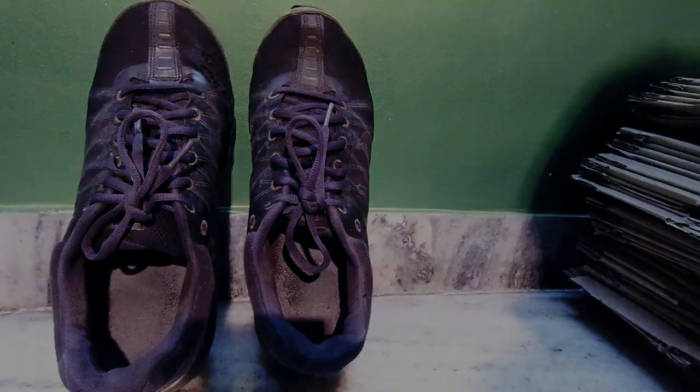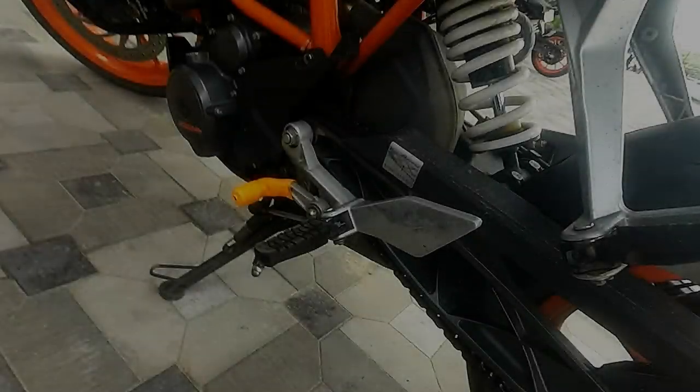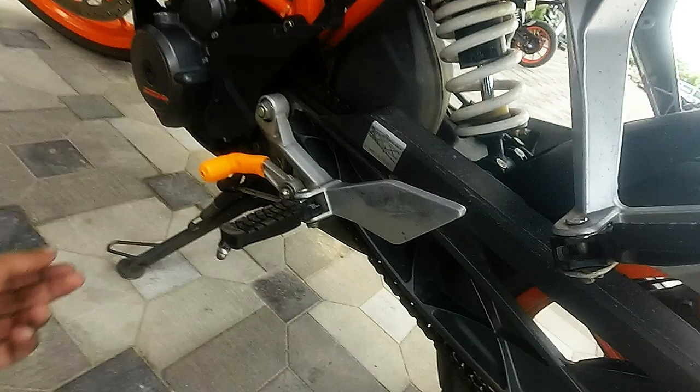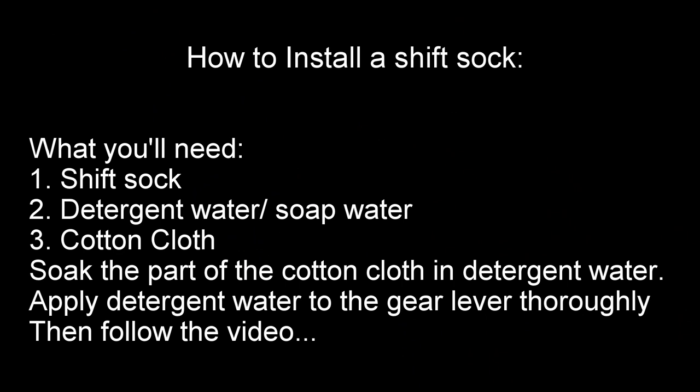These are my $200 sneakers from Nike Air Max, and this is what frequent gear shifting has done to it. Notice only the left shoe is damaged where the right one remains intact. The solution? A tiny part made of rubber that costs only about $4 and saves your shoe. Here I show you how to install it.